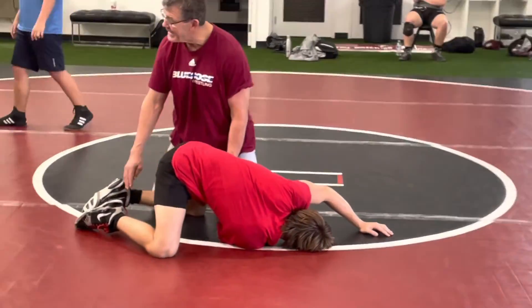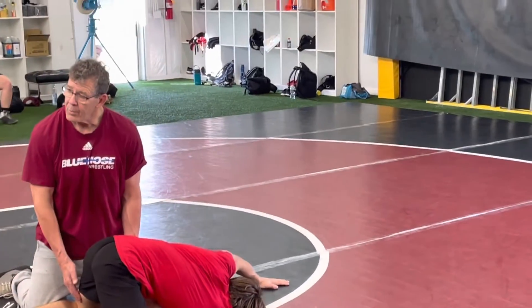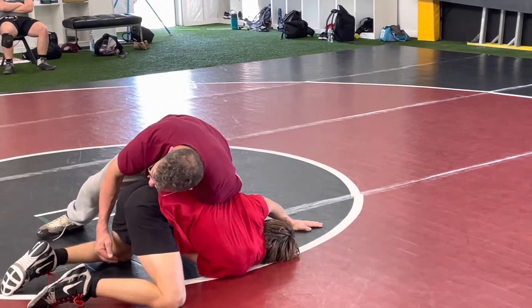I'm not grabbing from the knee down, I'm grabbing above the knee. Where am I grabbing? Right above the knee, and not too high up here. I'm getting above the knee so I get that pressure.